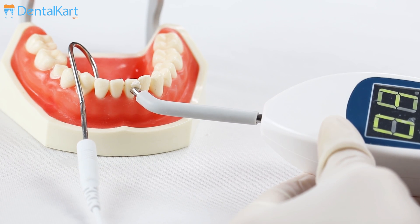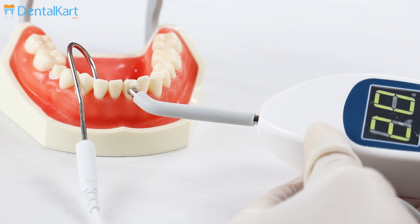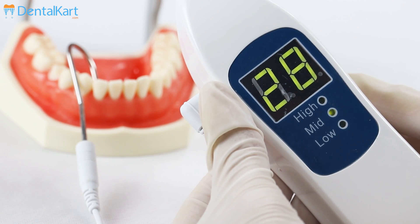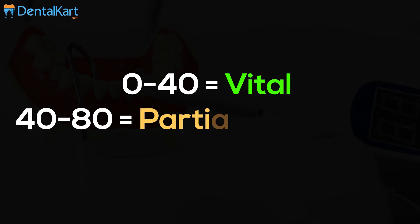Ask the patient to indicate when they start feeling a toothache or tingling sensation by raising their hand, and stop immediately to record the reading displayed on the screen. This figure is the tooth stimulation current reaction number.